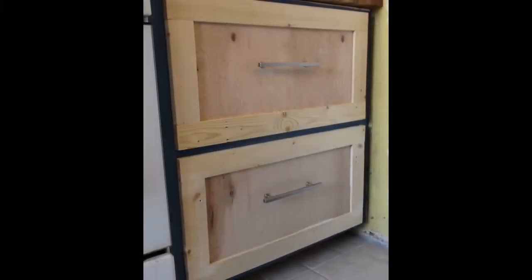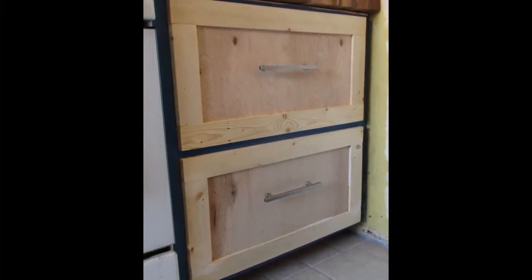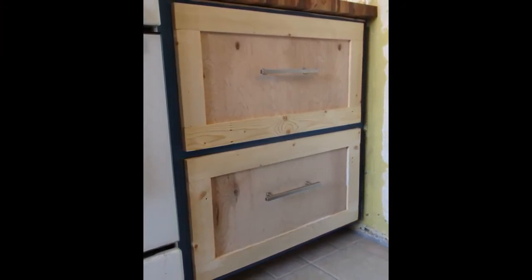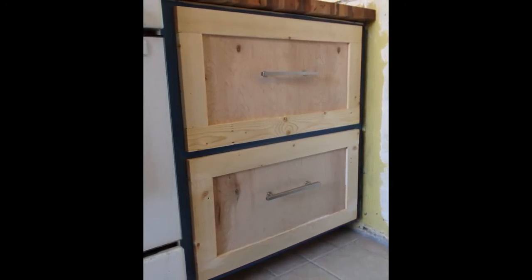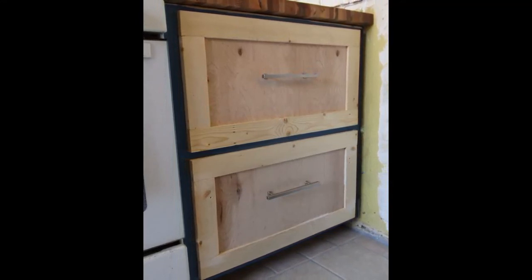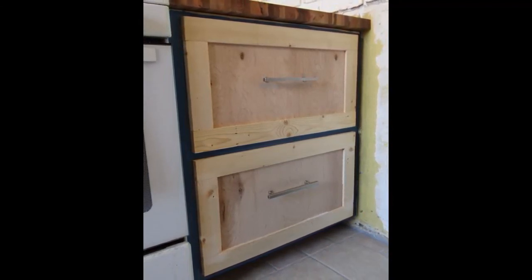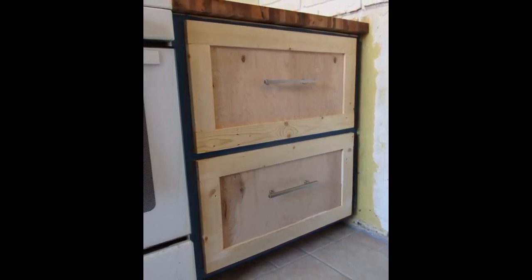There are our completed face frames — they are a thing of beauty. Obviously they'll look a lot better when they're painted, but you want to mount the drawer pulls before you paint, then remove the drawer pulls, paint, and put them back in place. Once the paint is complete they will look wonderful. Hope you liked this video and learned a few things. If you have any questions, please leave a comment and I'll answer as best I can. Check out my other cabinet building videos and subscribe to the channel. Thanks for watching.